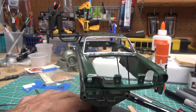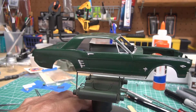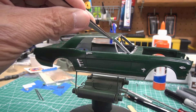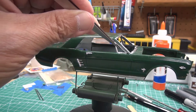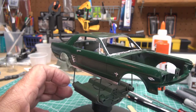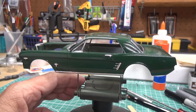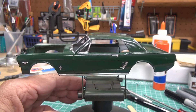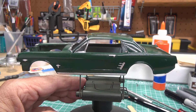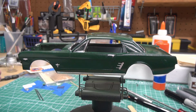It didn't come out too bad. The lines on this body were not very well defined so it was difficult to work with. I also should have done a little more sanding and smoothing in the wing window areas because it was a little rough there. But again, this build is really about experimenting and learning different techniques. I'm going to be installing the glass, doing the interior tub, and getting things put together.